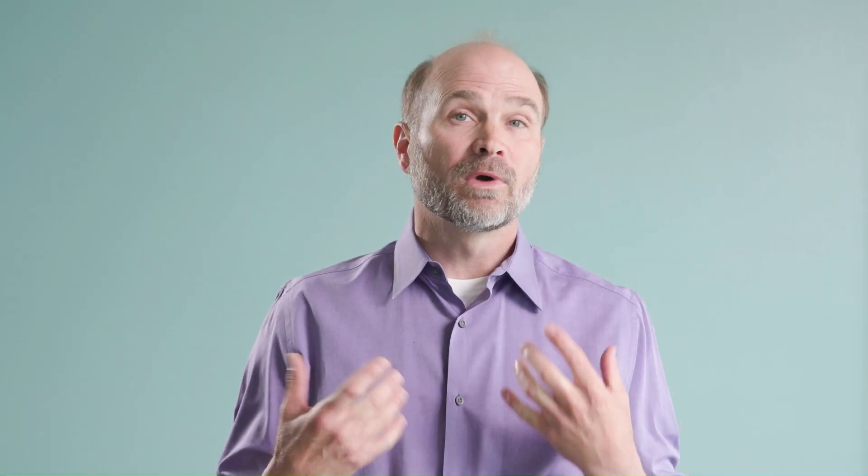How do you explain Cured Out Repair to patients? I usually introduce it for patients with E1 or E2 incipient lesions, small radiographically apparent lesions where you'd normally just watch. I say: would you rather I wait and do nothing and see this cavity get bigger? Would you rather I put a liquid on here that can help the tooth crystal regenerate and make the tooth harder? Or would you rather I cut into the tooth and place a filling, which requires anesthesia? I give patients the option. I also note that going home and dramatically improving your diet and oral hygiene may work too, or this liquid can jumpstart the healing process.